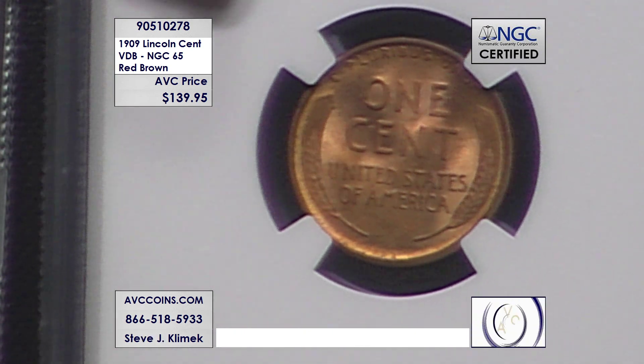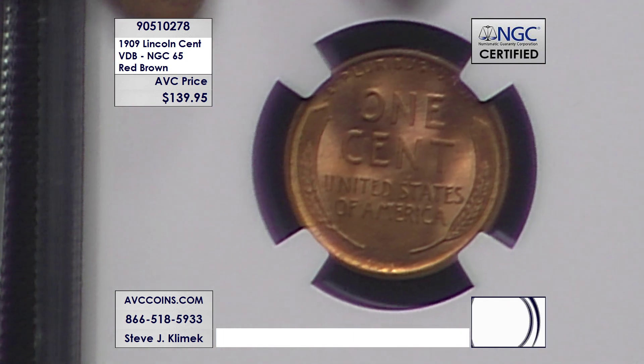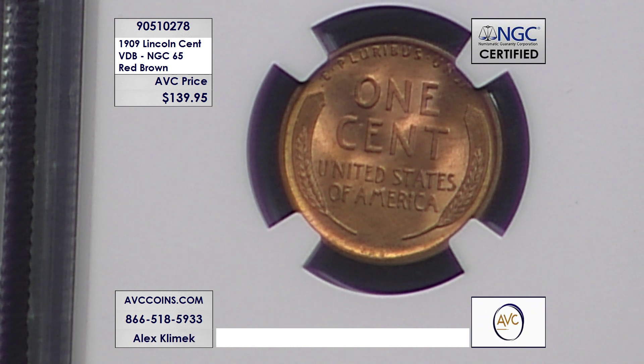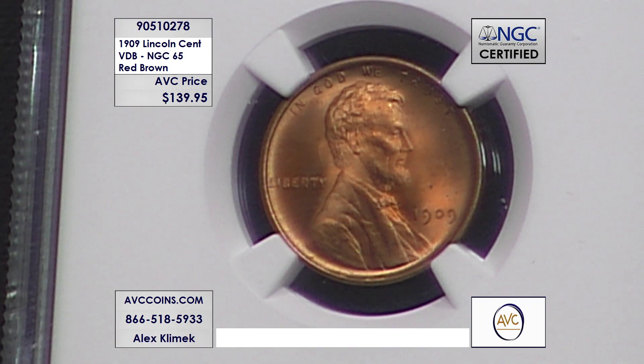This is the second coin in the Roosevelt coin renaissance that started in 1904, when Roosevelt wrote a letter to the United States Secretary saying the state of our coinage is atrocious and hideous and we need to redesign them to be beautiful, just like our American people. This is the second coin in that program, followed by the Buffalo nickel, and then of course the Mercury dime, the Standing Liberty quarter, the Walking Liberty half, et cetera.